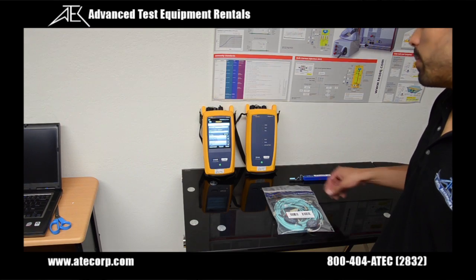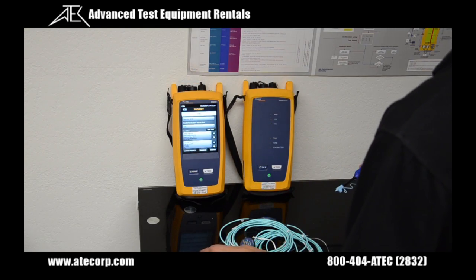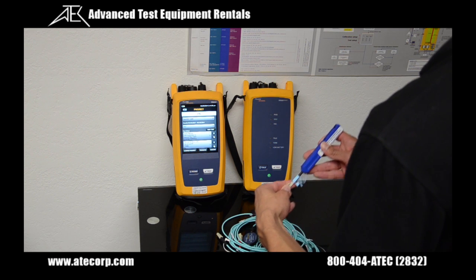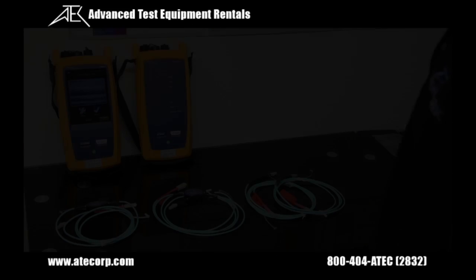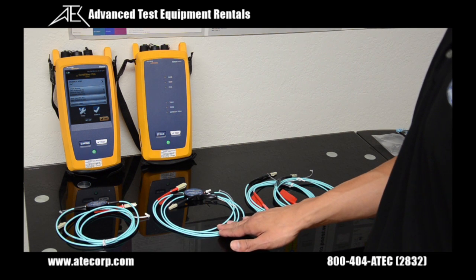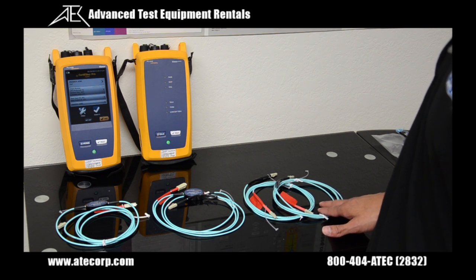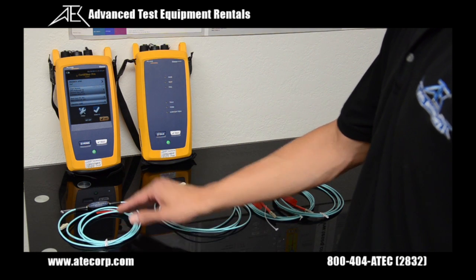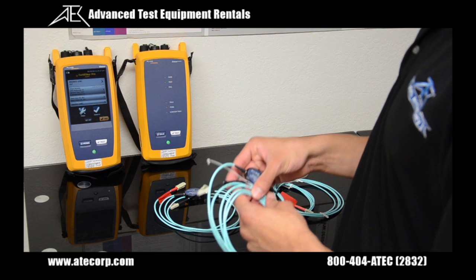The next step is cleaning all my fiber connections using my fiber optic connector cleaner. Each of the test reference sets comes with two encircled flux cables and two standard reference patch cables. Keep in mind that only the multi-mode will use the encircled flux compliant technology; single mode will just use standard patch cables. I have marked each connector with either black tape or red tape for easier identification during reference setting.